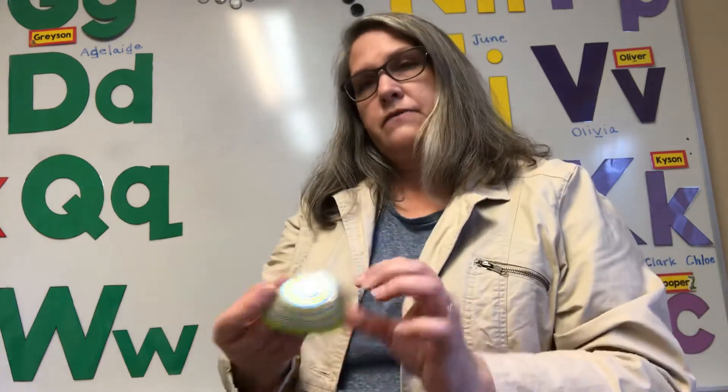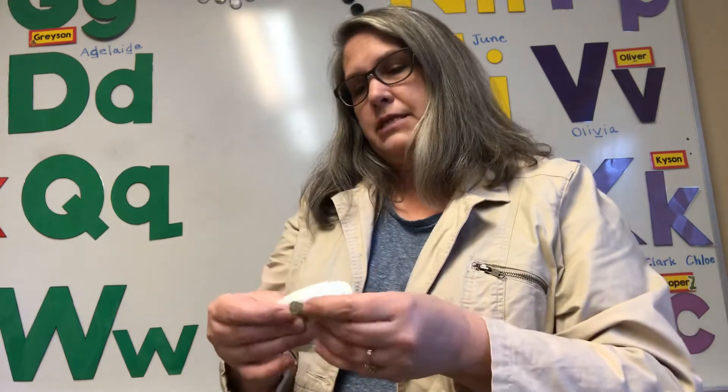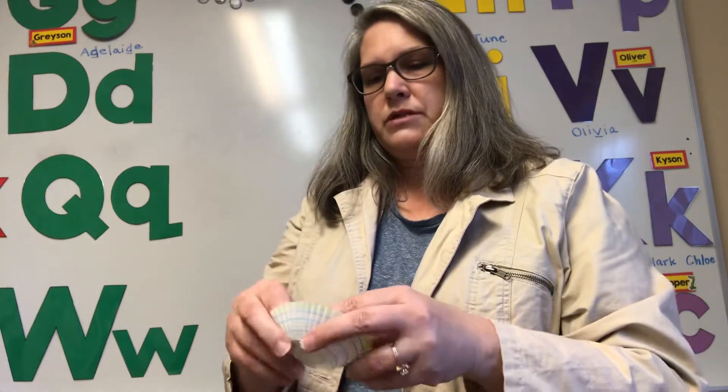So what we need to do first is to fold this big one inside out — we're gonna make a flower. Can you fold it inside out? Your mom or an older brother or sister might have to help you. And you can flatten it out a little bit so it looks like that.